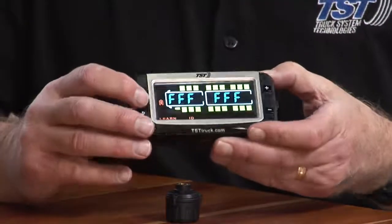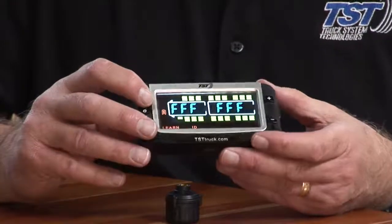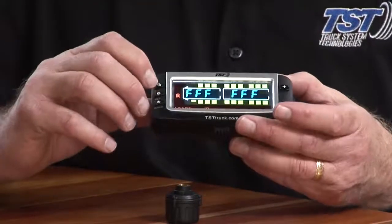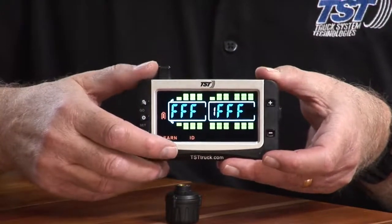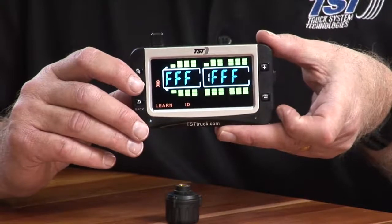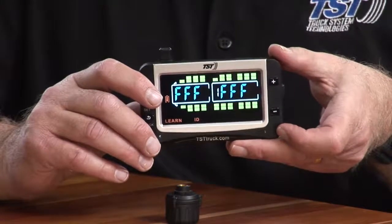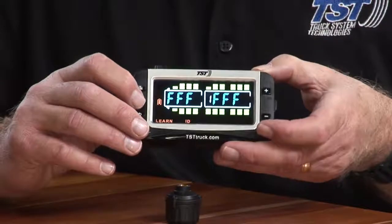I'll show you what I mean as far as these trailers go. Instead of going around with the plus and minus button to the different tires, I can jump directly to the trailer. If I just hit the go button, you'll see that number one appears right in the middle of the screen, and the first tire on the trailer — which is the outer dual on the first axle on the passenger side — is now blinking. So I could code that right now, which I will do.